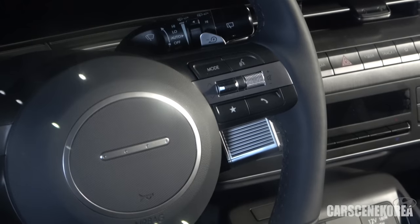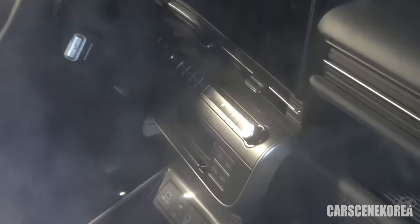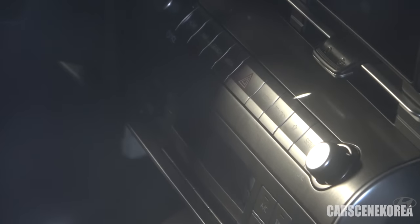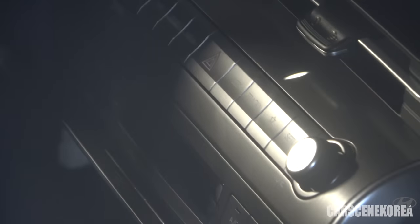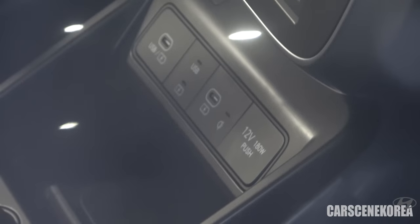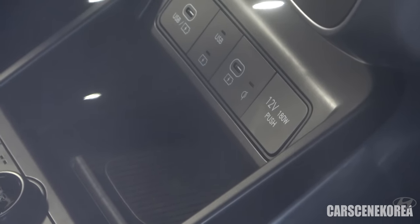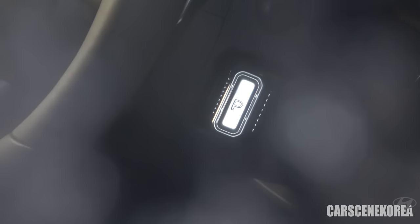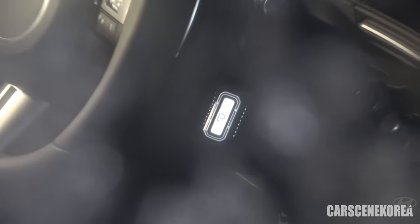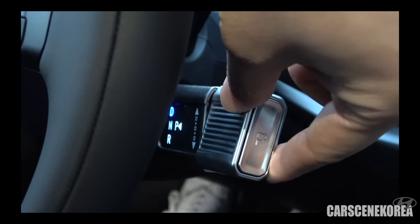Let me go around and show you the upper buttons as well as the column-type shifter from the other side. There are buttons for the navigation system, AC controls, and a lot of physical buttons as we can see. That is the column-type shifter — push it in for parking, and twist it around to the direction you want to go: forward for drive, and pull it in toward you for reverse.